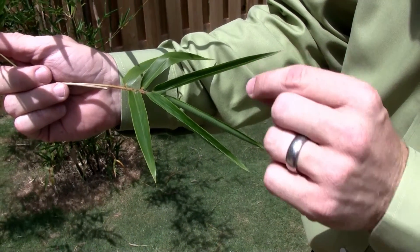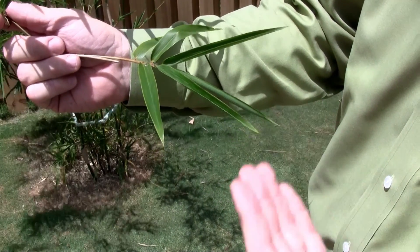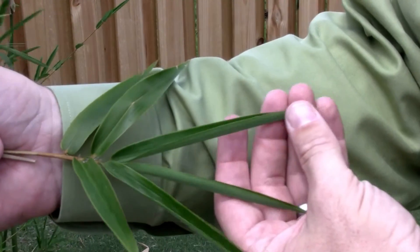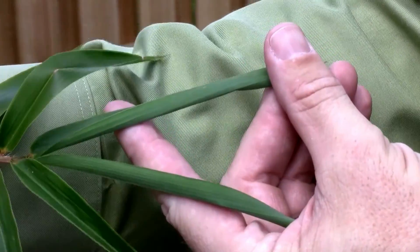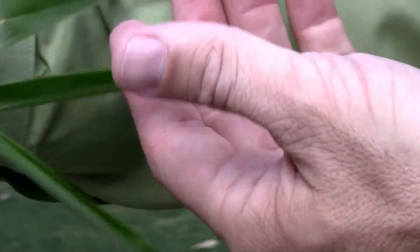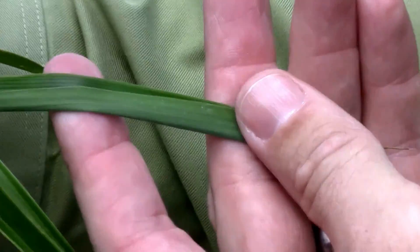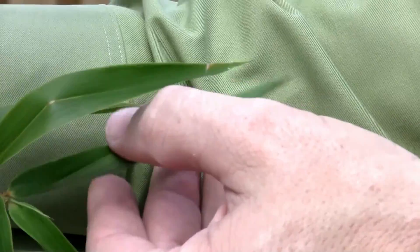Oftentimes you'll see this occur in the late afternoon. In the morning time the leaf will be wide open, and in the late afternoon it'll be curled up and closed, even if you have irrigation. Here you see a really good example of the underside of the bamboo leaf where it's a different shade of green. You can envision if there are millions of these little leaf blades in an area and they're all a little bit of a lighter color green or grayish, you can see how that area would look a little off-color or bluish or grayish depending on the underside of the leaf.